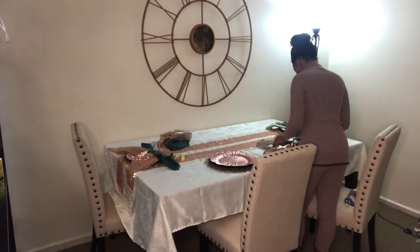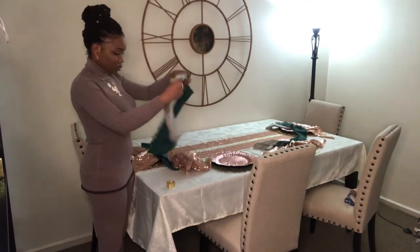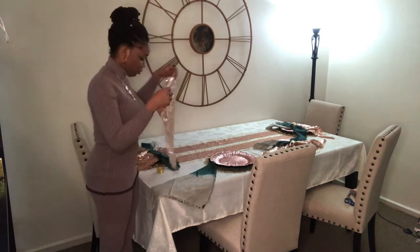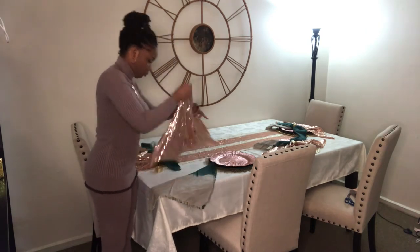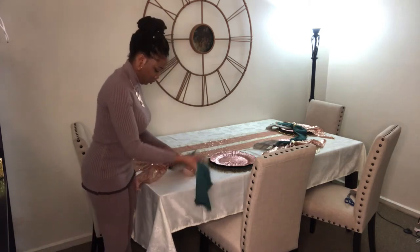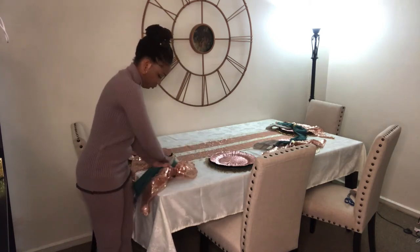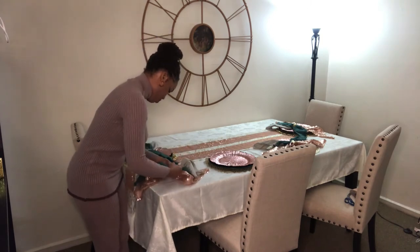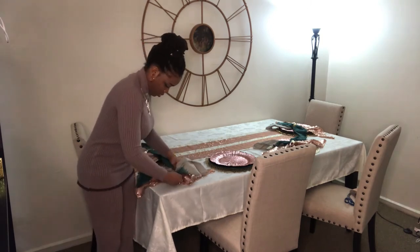I place them on the charger plates. Now I'm doing the last two napkins — I pre-prepared two and wanted to show you how I do the other two. I fold them into triangles, scrunch them together, take the napkin ring, loop them together. These colors go really well together.